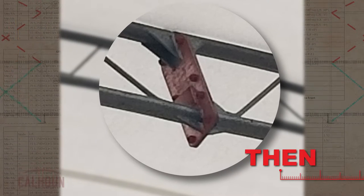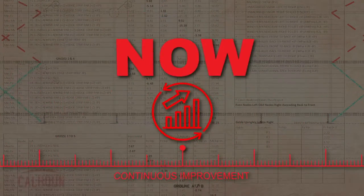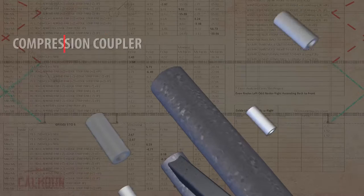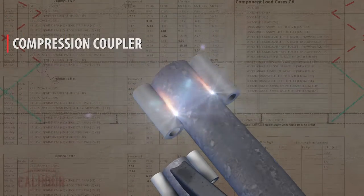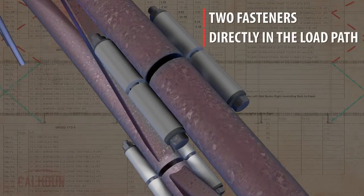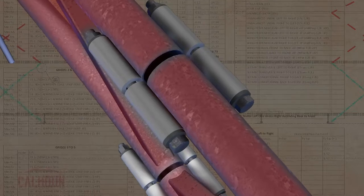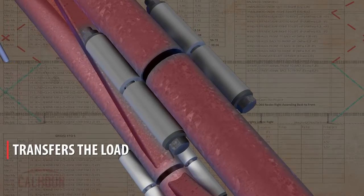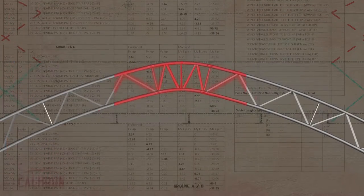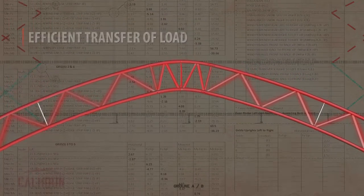That was a convenient geometry for the design and a very common approach to this sort of building at the time. But we've since evolved and innovated and created what we call our compression coupler. Our compression coupling is located directly on the centerline of those cords and uses two fasteners directly in the load path between those cords, which very efficiently transfers the load between the cords in adjacent sections of the building.